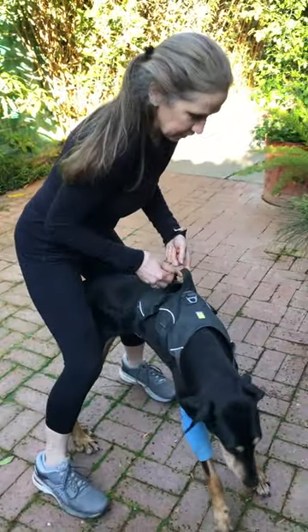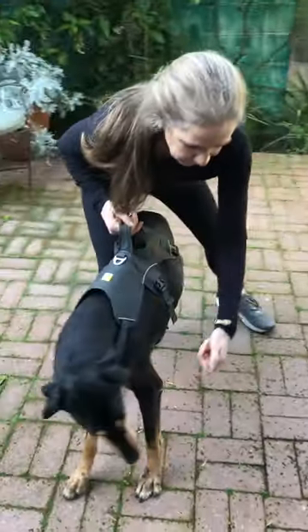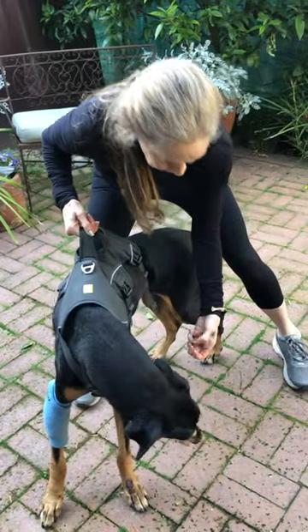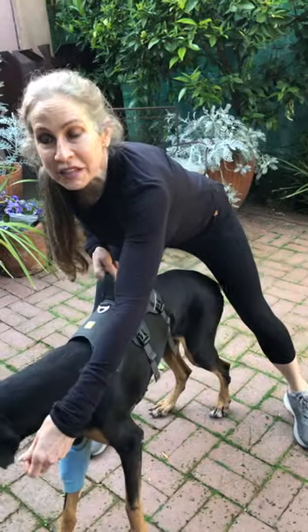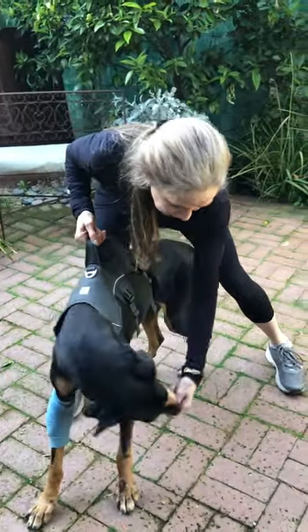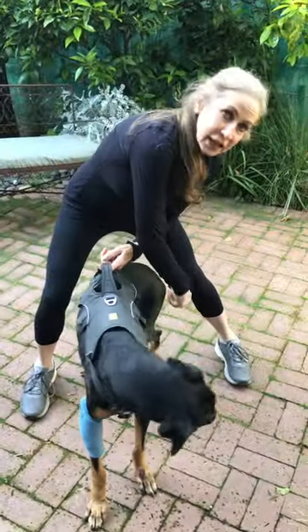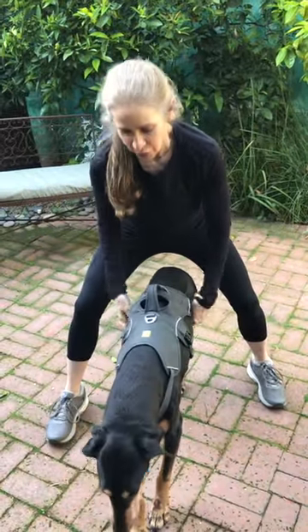When you're done with this, always switch to the other side because you don't want them to be uneven. This is much harder for her — her left side is where her injury is, so she has a lot harder time coming to this side. Always bring back to the center again. This is her weak side, but your goal eventually is to get her back to the hip, the tail, and the knee on this side. So you really are working that core.